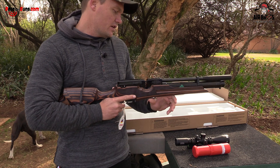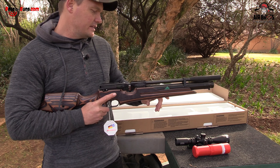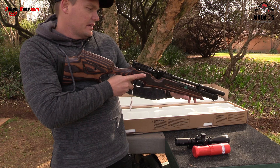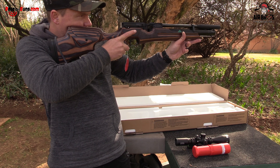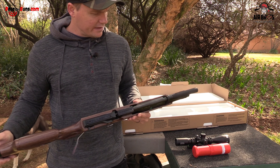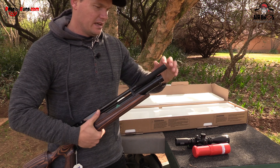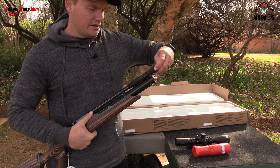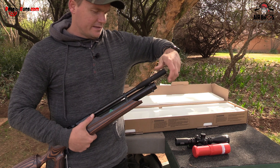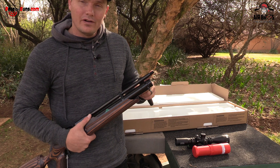The total length of the barrel is 410 millimeters, and the total length of this air rifle is about 1045 millimeters, which is quite short. This is a compact version. Let's take off this little silencer here — it ends right here in the front and it's got a half-inch UNF thread.